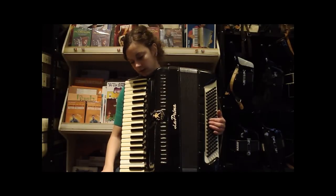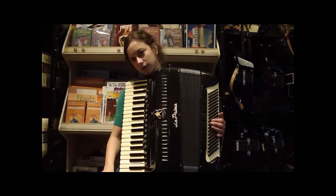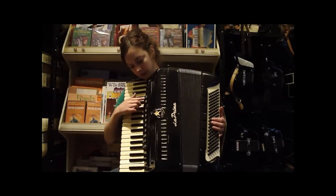This is a La Prima accordion. She's got four reeds in the treble and five in the bass — low and two middle and high in the treble. You've got 11 switches here plus a master palm switch. I'll go through them with you.